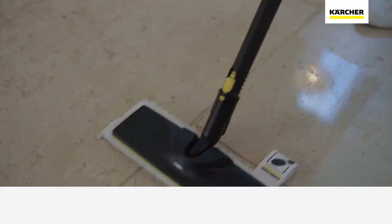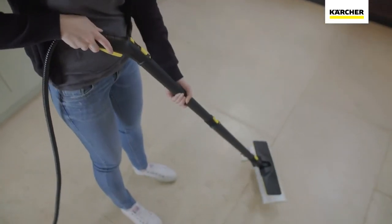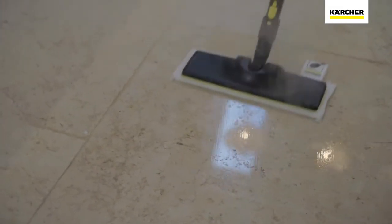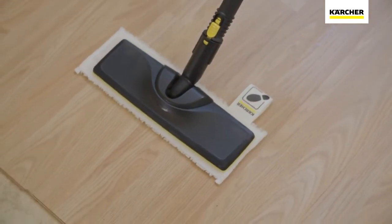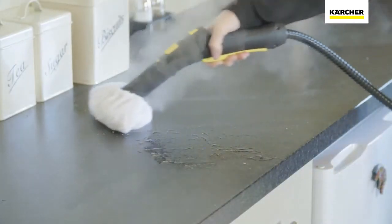The SC3 deep cleans all around your home, killing up to 99.9% of bacteria. The extension tubes, easy-fix floor tool, and microfiber cloth ensure deep cleaning on most types of hard flooring including stone, laminate, and vinyl. With a simple switch to the hand tool, you can continue easily cleaning all those surfaces that usually require a deep scrub.